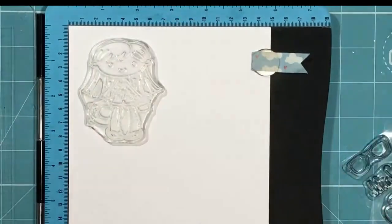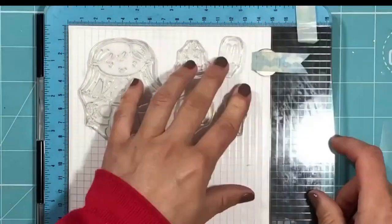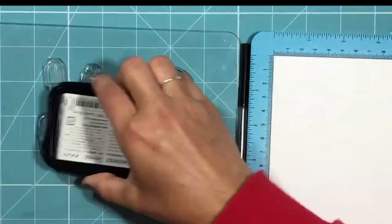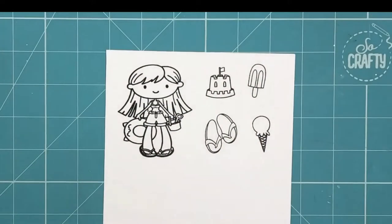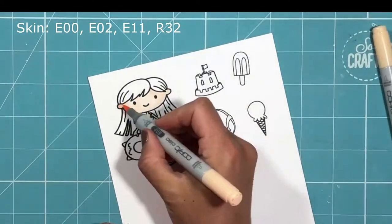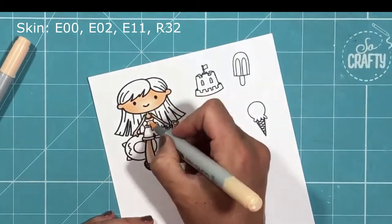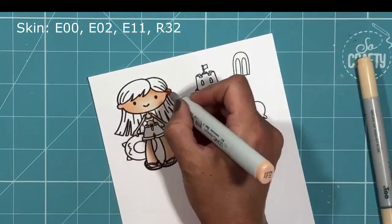Hey guys, welcome to the Time for Tea Designs channel. I'm here today with a video tutorial featuring a new product of ours, our Sunny Side Up stencil. I'm also going to be using our Life's a Beach stamp and coordinating die set, as well as some other stamps to build up and create my scene.